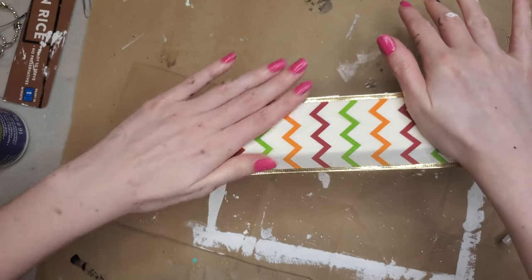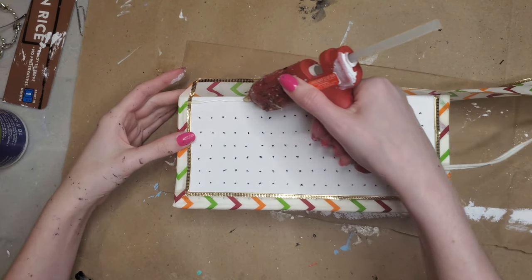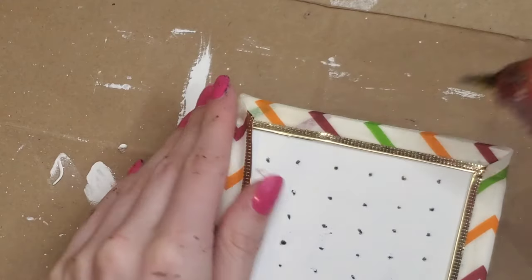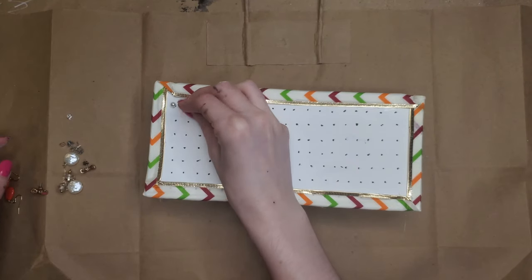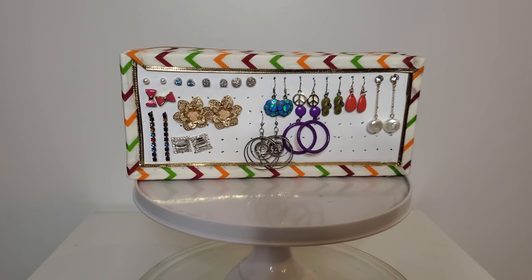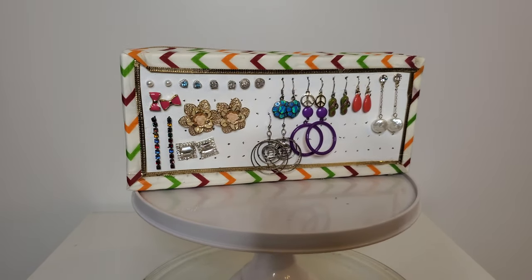I have this ribbon that I'm using to decorate the box — I got it from the Dollar Tree for one dollar. The idea with this gift is that everyone needs some way to organize their earrings, and this is a nice decorative way to see them all at once out in the open. You could put it on your shelf or hang it on your wall. I did have to use a rock to balance the back of it — just put the rock inside the box if you want it on a dresser, otherwise hang it on the wall.